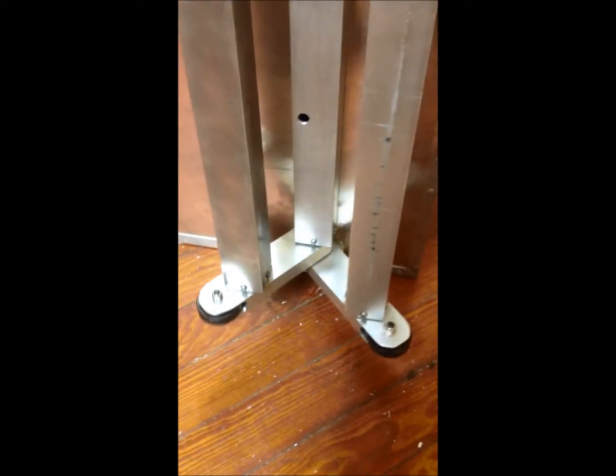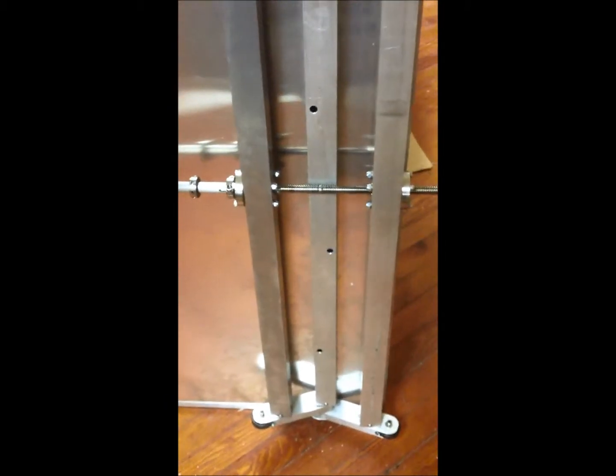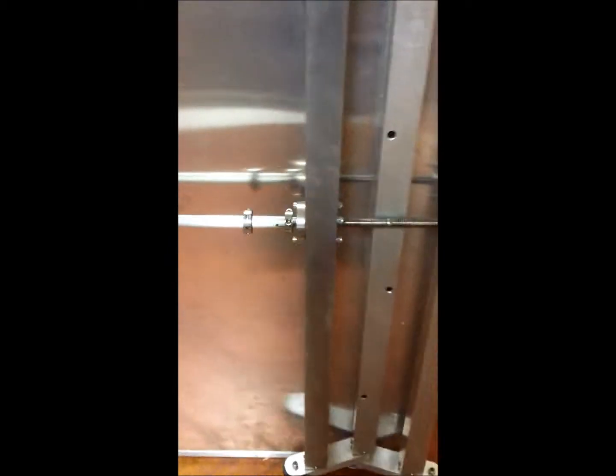Going up and then going down. You can see the acme threaded rod running through from one side to the other. You can also see all-aluminum construction.